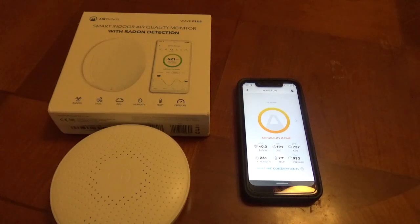If the humidity level is between 30% and under 60%, that would be considered a good level and it'll show yellow or red if it's above or below that. You can see there's a breakdown for radon, VOCs, carbon dioxide, humidity, temperature, and air pressure.